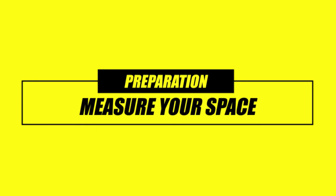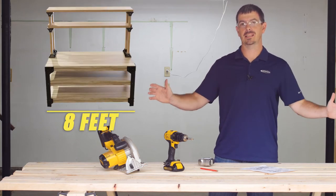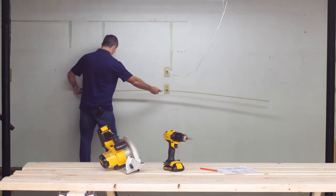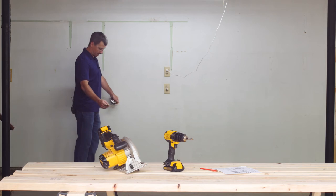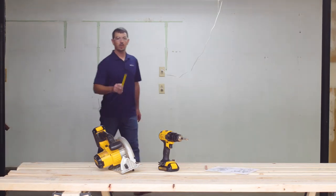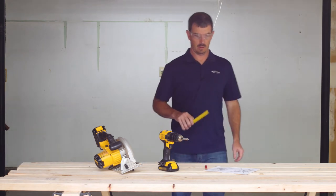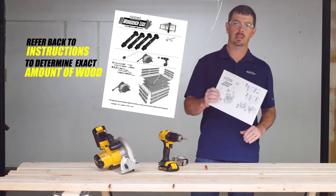First, you'll want to measure your space. This workbench kit can be built any size up to four feet wide by eight feet long. We've measured our space today and we've got enough room for eight feet. In order to fit our vehicles in here, we're going to do 33 inches on the width. Once you figure out the size of workbench you want, refer back to the instructions to determine the exact amount of lumber you'll need.